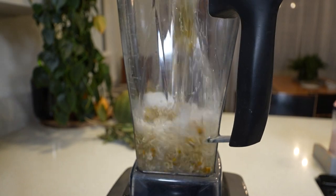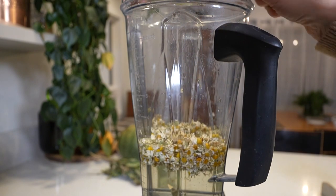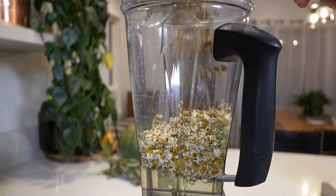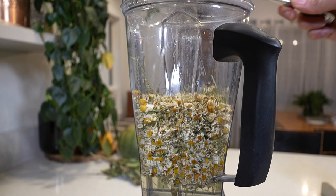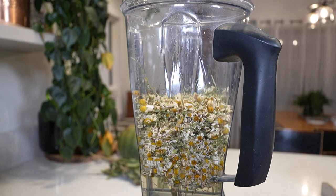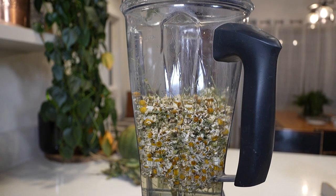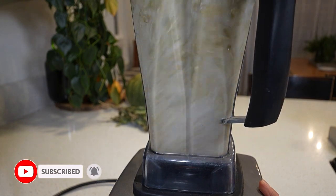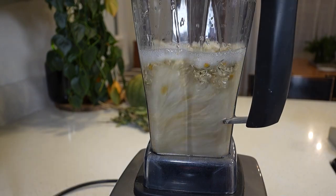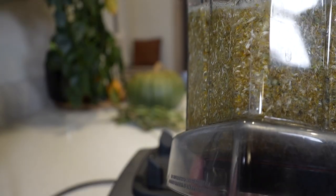Step two: pour all of it into the blender. You might need to employ the use of a fork. You can technically skip this blender step — it's something I like to do because I want to get the most goodness out of my chamomile. Now this is German chamomile; you could also do Roman chamomile. Give it a good little whirl — you don't want to turn it into a smoothie, just blend it enough so it's chopped up. Do it carefully. That looks pretty good.